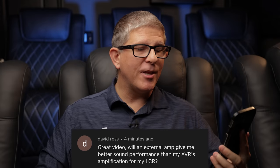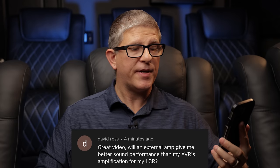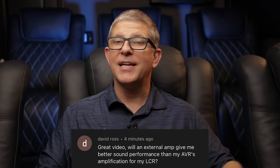David Ross says: 'Great video. Will an external amp give me better sound performance than my AVR's amplification for my LCR — left, center, and right speakers?' David, this is a fantastic question.